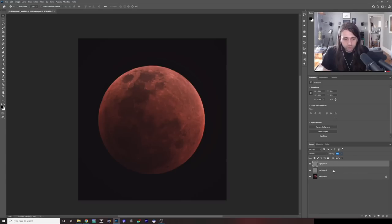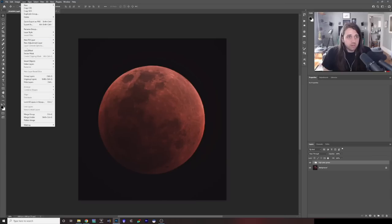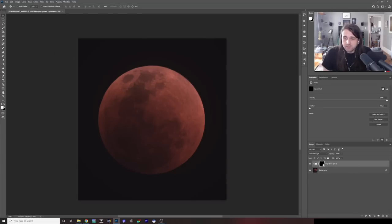I'm going to group both high pass layers. Click on High Pass 2, hold down Shift, click on the bottom one, and press Control+G to group them. We can call this the High Pass Group. Then I'll add a layer mask to this group — make sure the group is selected, go to Layer > Layer Mask > Hide All. This adds a black layer mask, hiding everything in the high pass group and returning us to basically the original image.